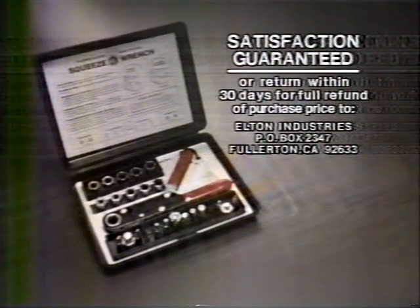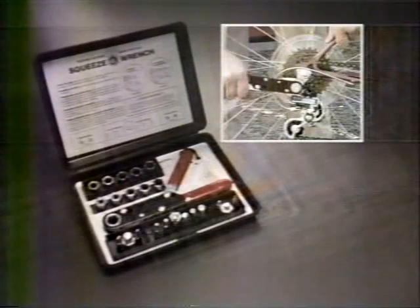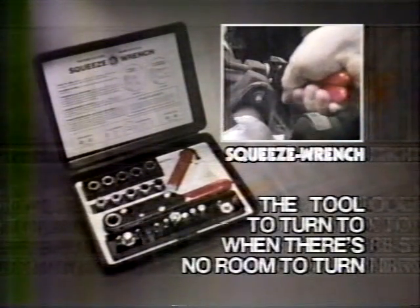If you aren't completely satisfied, simply return it for your money back. So get the revolutionary squeeze wrench system. The first time you use it, you'll agree — it's the tool to turn to when there's no room to turn.